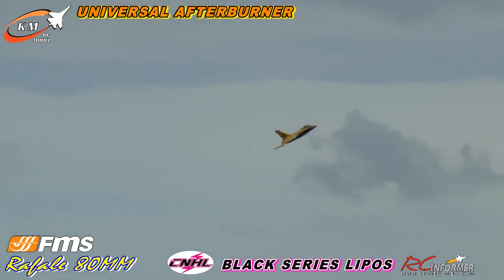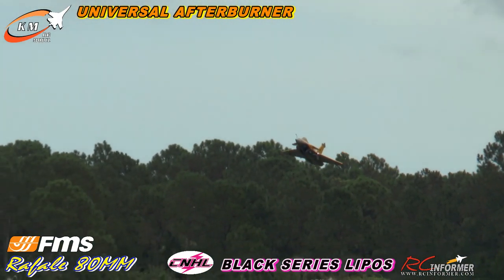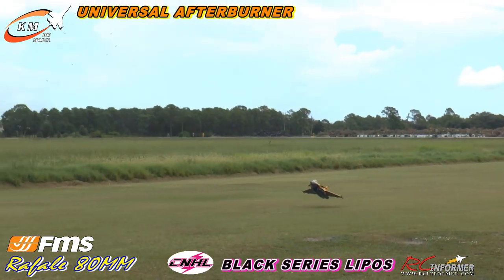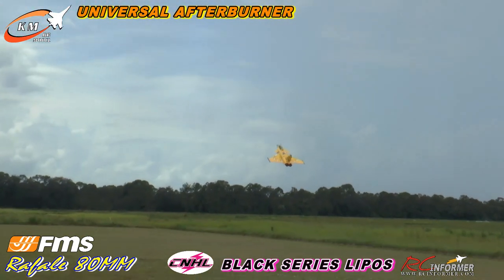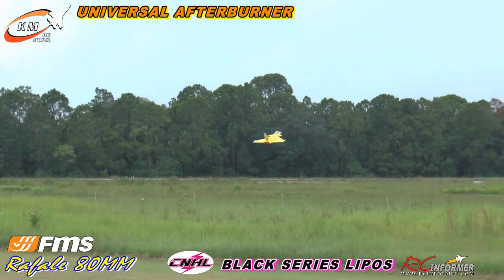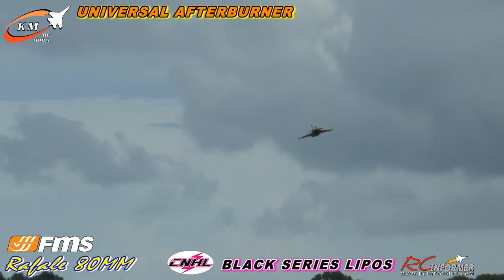I might need to run my CG back a little bit. Yeah, it definitely has more power than it used to. And it accelerates out a bit better. Very nice. Did it well. But it definitely seems to have more.